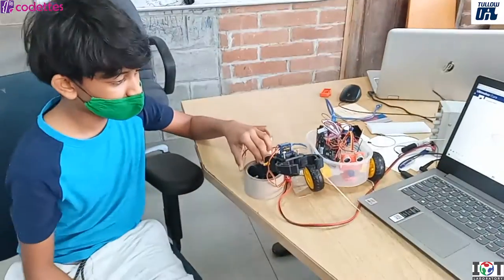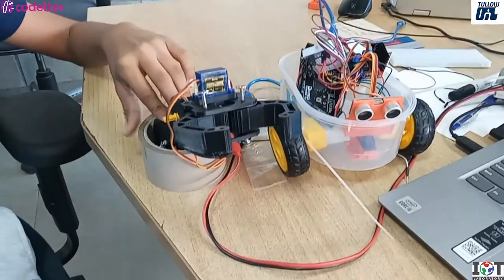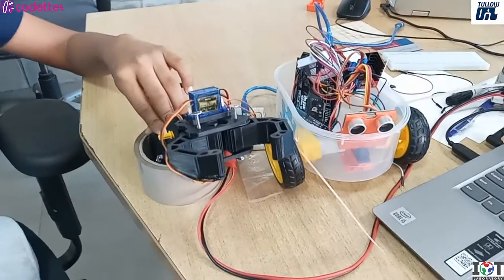I'm making a rover with a robotic arm on it. I'm not finished with my final project but it's in progress.